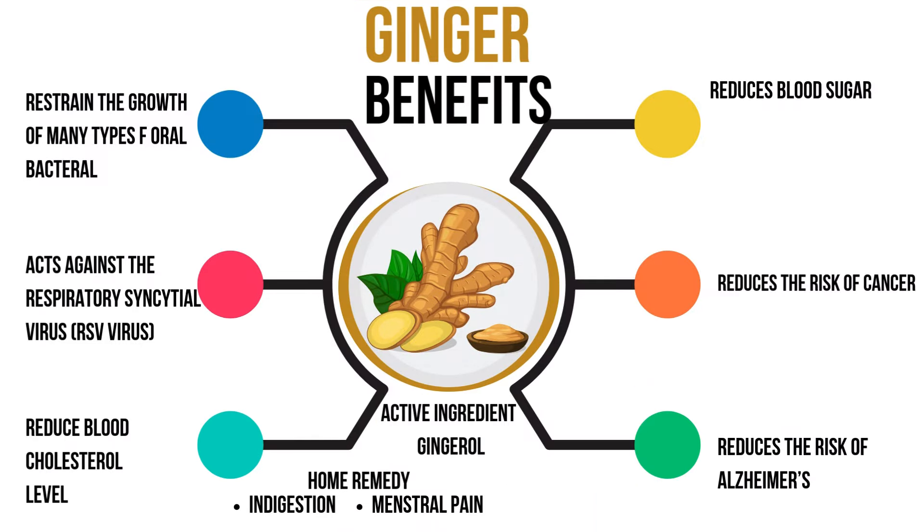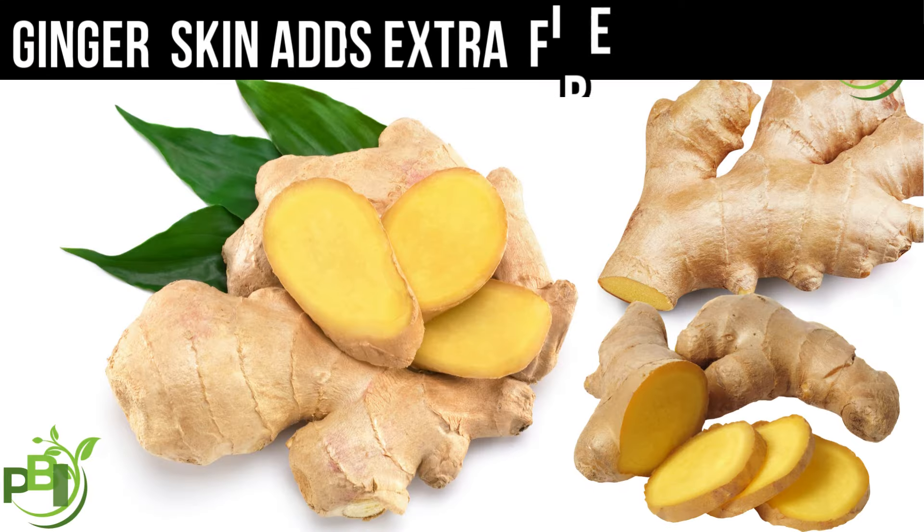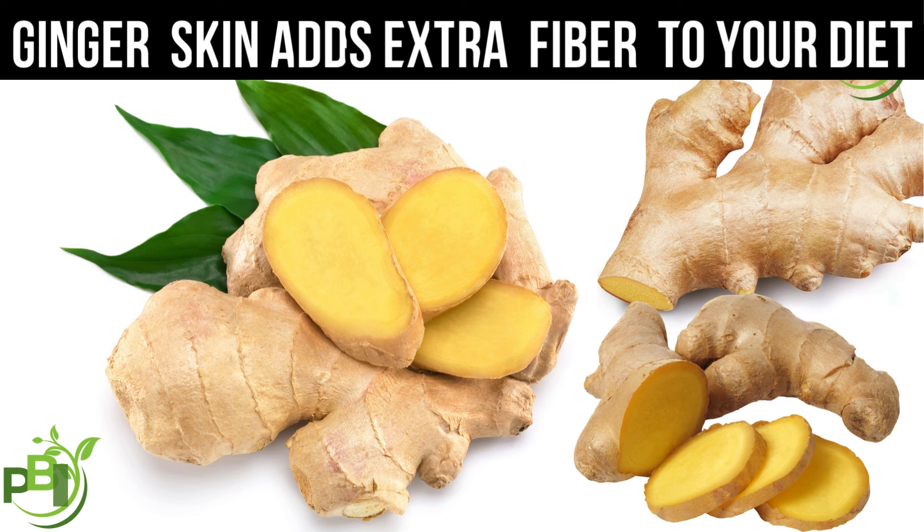Now let's look at the health benefits of eating ginger skin. Keeping the skin on can add extra fiber to your diet, which benefits digestion. The skin also contains unique antioxidants and anti-inflammatory compounds that could boost immune health and help fight oxidative stress.